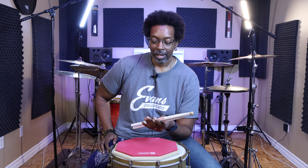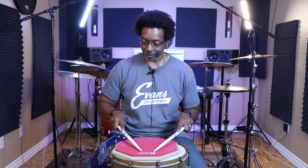Now this other one I'm going to show you is kind of weird — admittedly it looks weird and feels a little weird, but it has its uses and it's pretty cool. This is one that I see Chris Dave using a lot; that's actually where I got it from. Start with the Tony Williams grip — grab it from back here — and then turn your palm over, extend your index finger all the way out, and sit it right over top like that. Get a firm grip on the stick, and that's what it is.